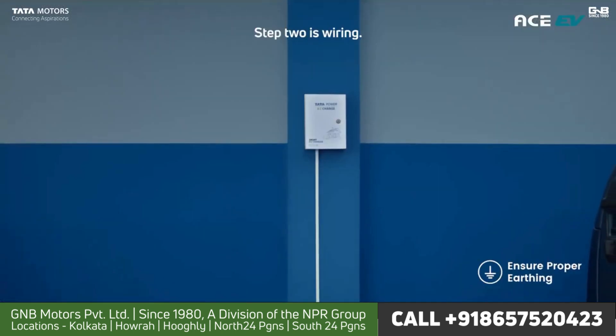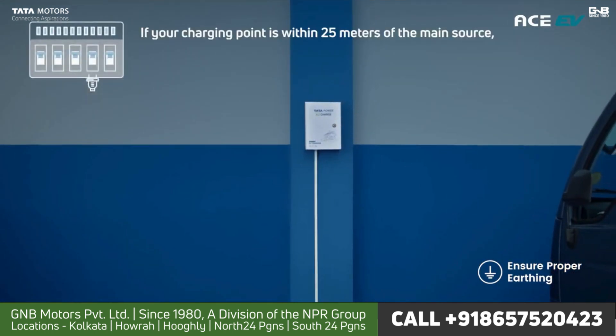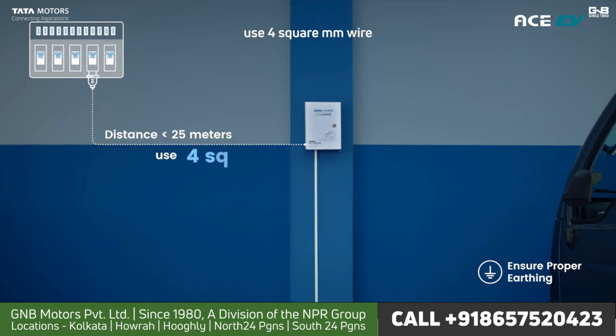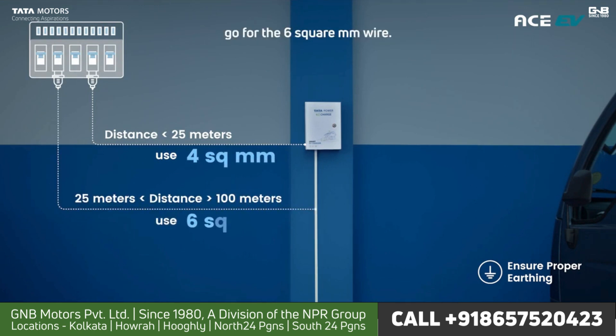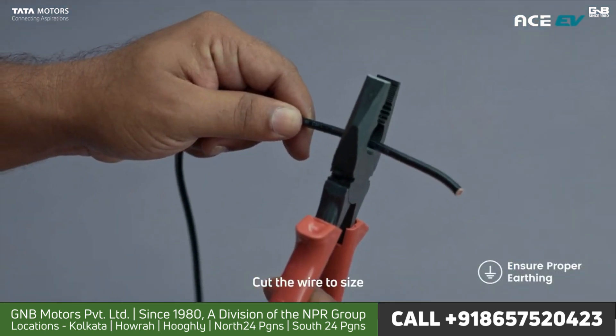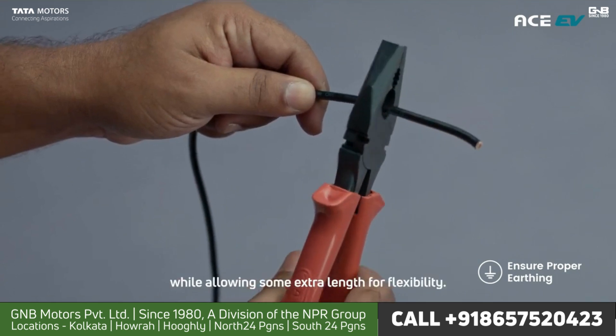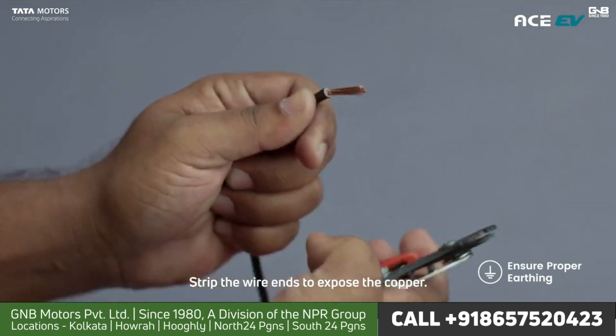Step 2 is wiring. First, you have to determine wire thickness. If your charging point is within 25 meters of the main source, use 4 square mm wire. And if it's between 25 to 100 meters, go for the 6 square mm wire. Now use your measuring tape to measure the distance from the main source to the power socket. This will tell you the wire length.